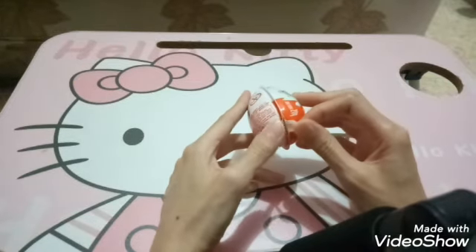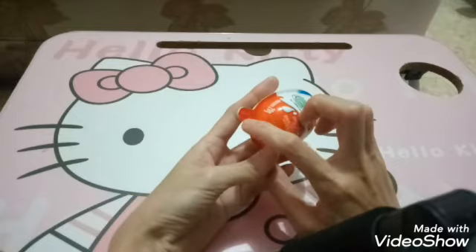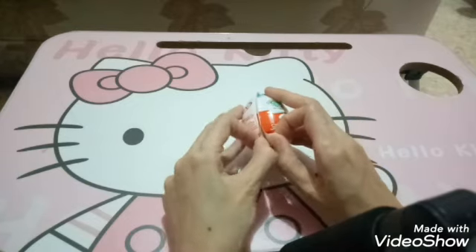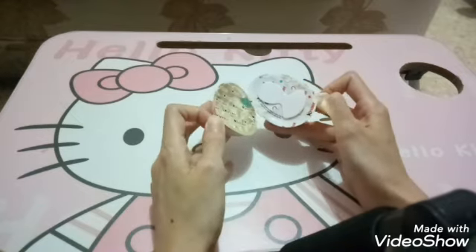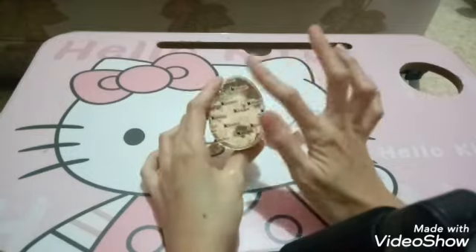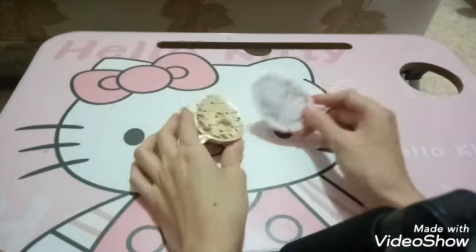Oke guys, langsung aja ya. Jadi ini ada bagian yang menonjol, bulet kayak oval gini. Nah ada bagian untuk membukanya, jadi langsung ditarik nih. Ini tutorial cara membuka Kinder Joy ya guys. Jadi dia nanti akan terlepas jadi dua seperti ini. Nah yang ini ada kemasan kayak aluminium foilnya, dan ini adalah coklatnya guys. Jadi coklatnya ada disini.